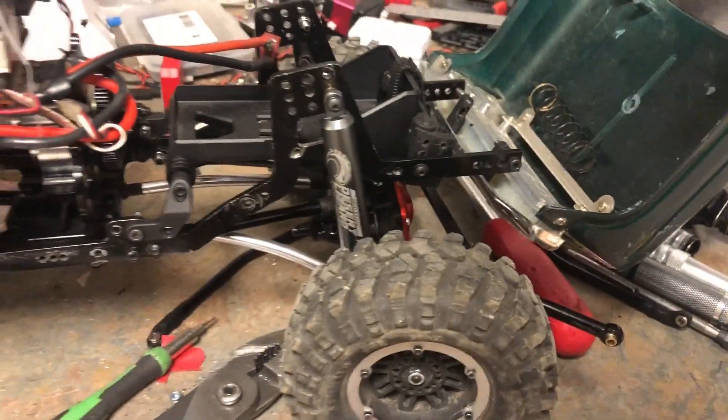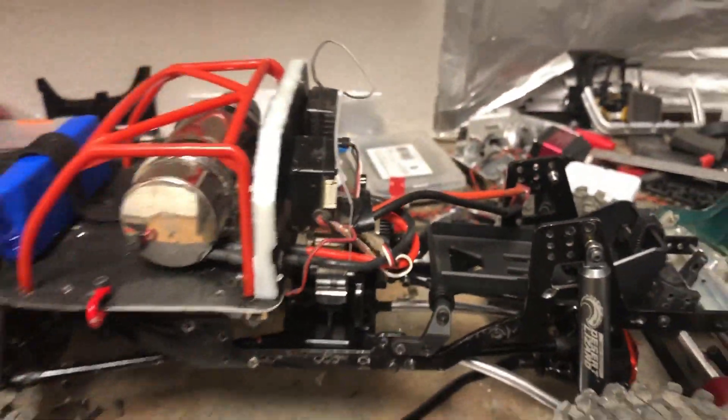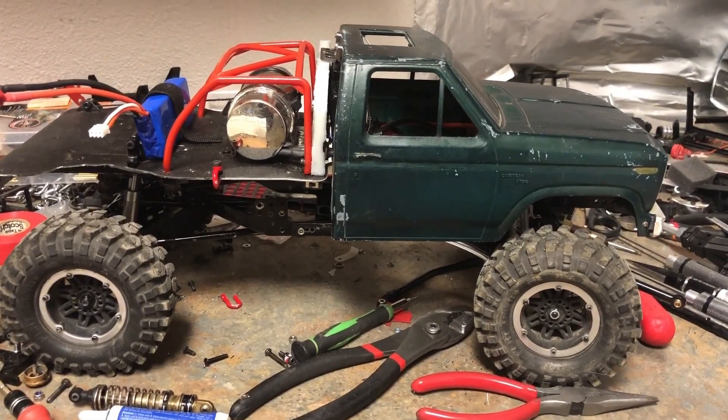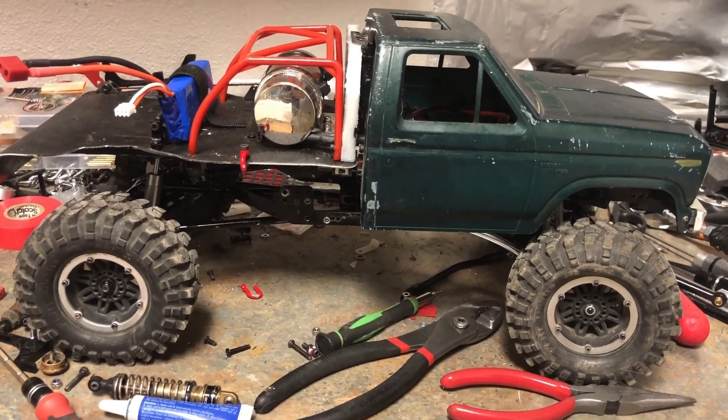Got the desert lizards and then just some cheap low-travel shocks in the back. I gotta say I really like it — I'll do a running video when this is done. Hey, I never say this, but like and subscribe, people. Bye!